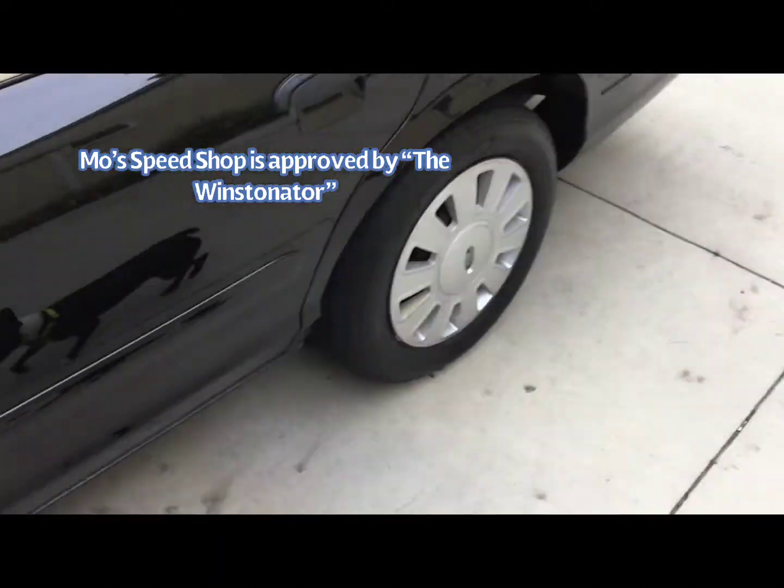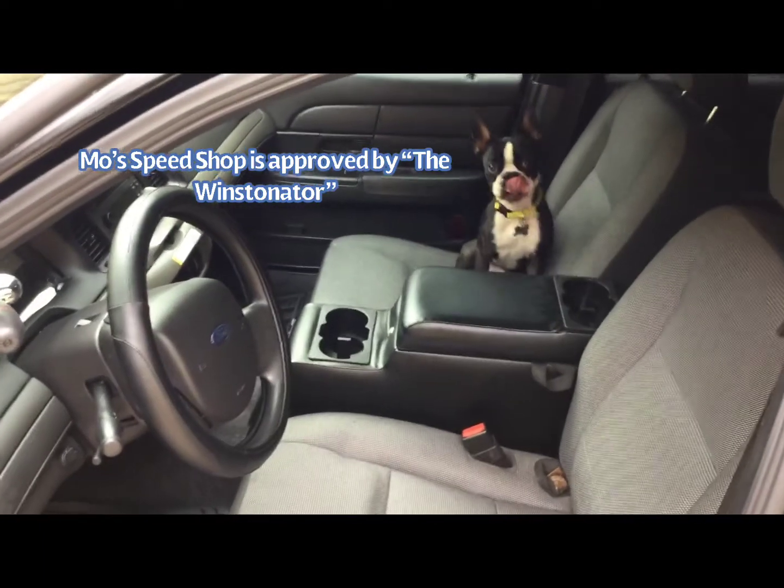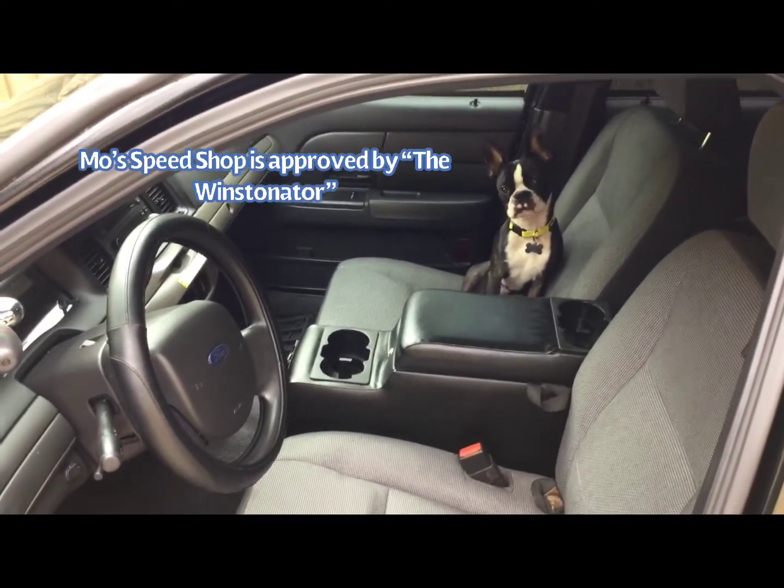So here is the Winstonator — Winston — and he says let's go on a ride. So let's do it. Let's stop talking and drive.